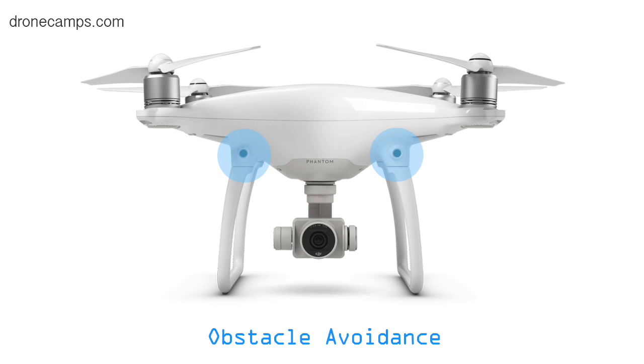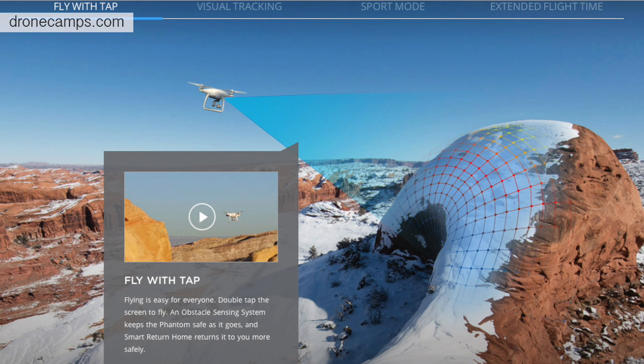So far it looks great — great job, DJI. The next mode is Tap Fly. That's a mode where you tap on the screen and the Phantom 4 will take off and fly in the direction that you tap while in GPS mode, avoiding obstacles along the way. Tap mode does only work in GPS mode — it does not work in Attitude mode.